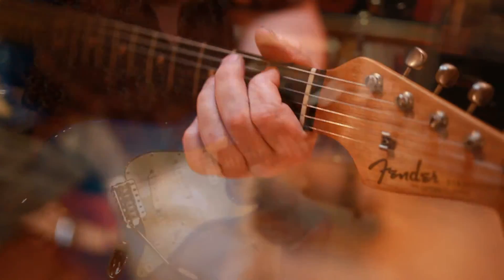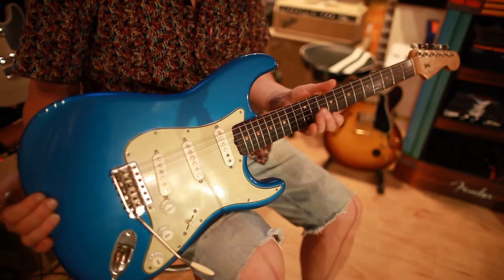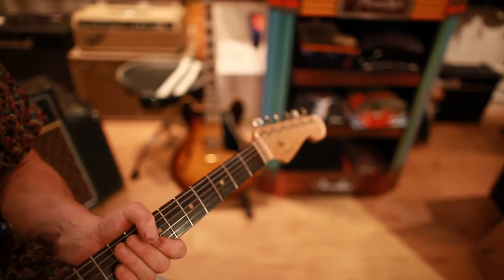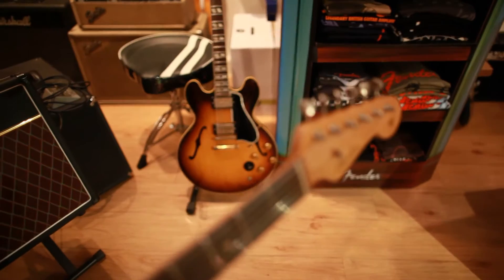It's been refinished in Lake Placid Blue and the neck's been refinished as well. Sadly, it's been re-logoed. It happens a lot.